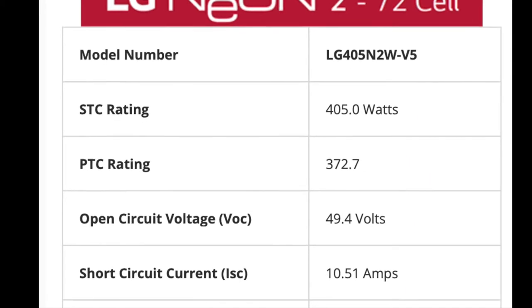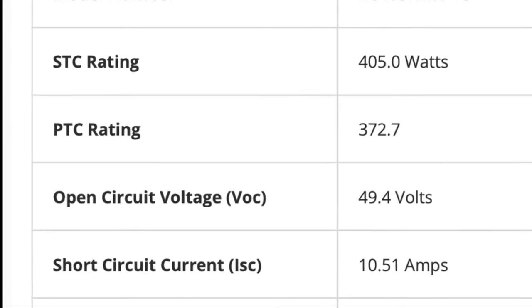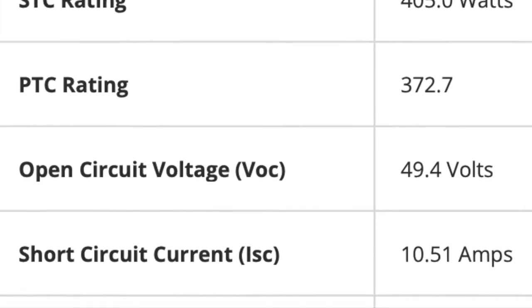These panels deliver 49.4 volts each and 10.51 amps. So let's say you have two panels at 12 volts and 5 amps each and you want to wire them together — let's look at a couple of examples here.